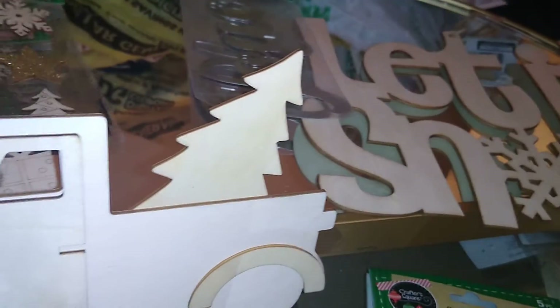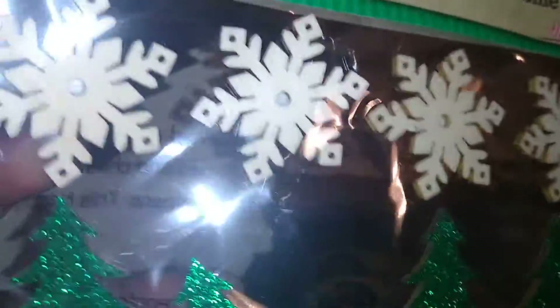Most of these things are from Dollar Tree. I got these from Crafter's Square — they're DIY stickers — and these are little wooden snowflakes with little wooden glittered stars and Christmas trees. These are great for decorating your packages, cards, or any DIY project you have.